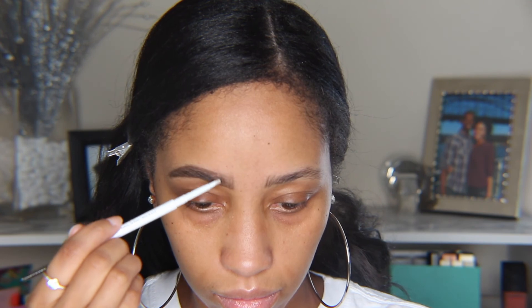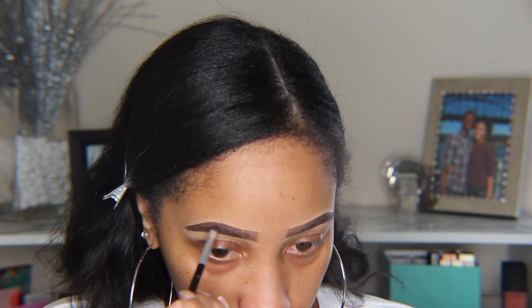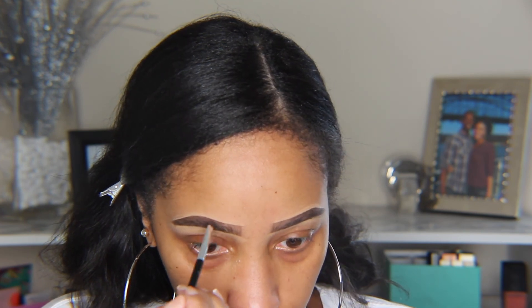First I'm gonna go in with the ColourPop brow pencil in the color black and brown. I love this pencil because it's really pigmented and most ColourPop products are pretty inexpensive. Then I'm going in with the ColourPop brow pomade — I actually have a brow tutorial which I will link in the description box below.